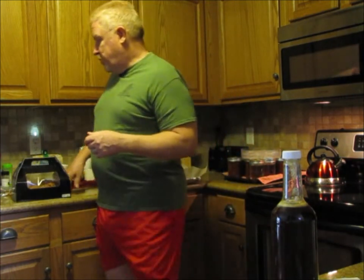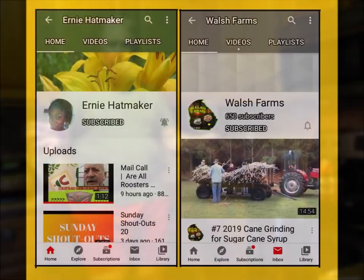I am kind of biased toward Courtney's channel a little bit, just because she's the one that helps make all of this fun and lively because I'm such a boring old fart. But Jasper — come on, who could not love Jasper screaming? I love Jasper screaming. It's 9 o'clock in the morning. Walsh Farms, Ernie Hatmaker — make sure you go over and check them out.